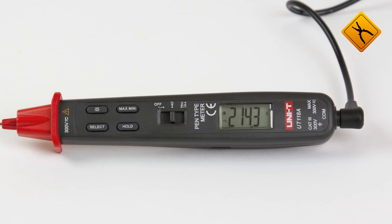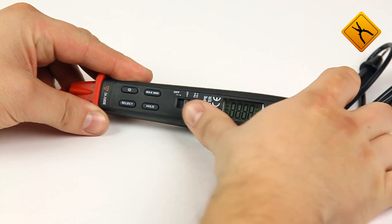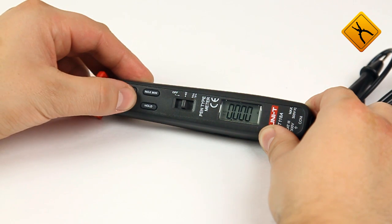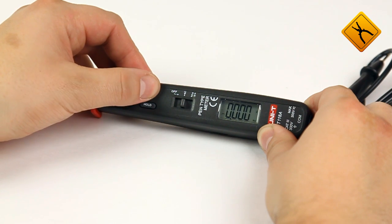Let's follow the operation cycle step by step. A three-position switch is specified to switch the main modes. In voltage measuring mode, the select button changes the current type. A special button switches on the backlight. There are also functions of data hold as well as minimum-maximum.